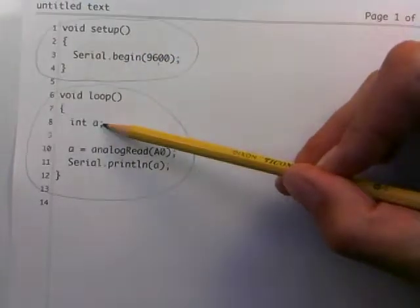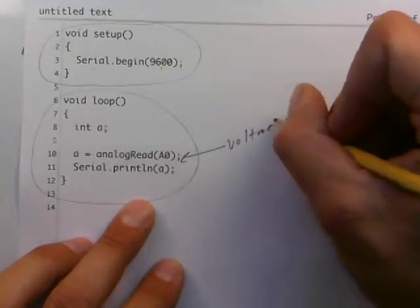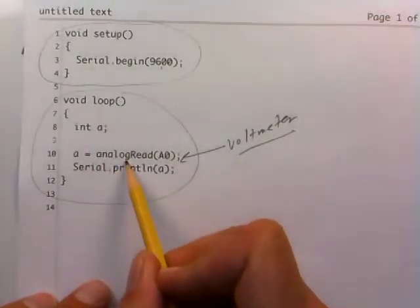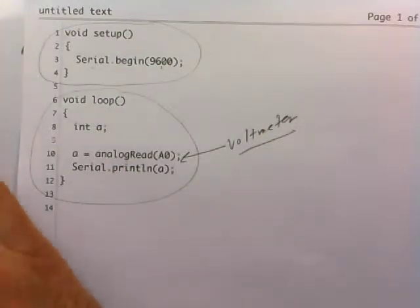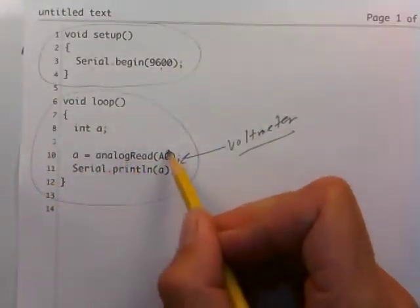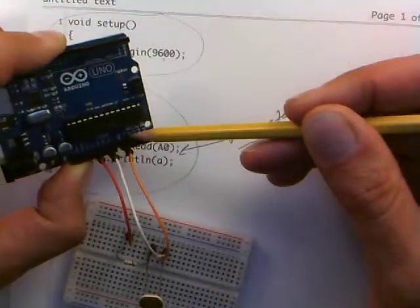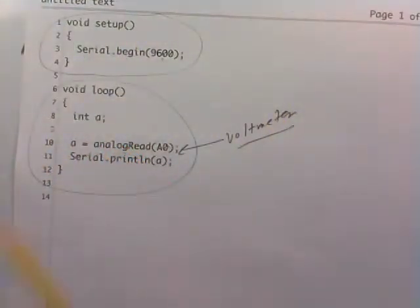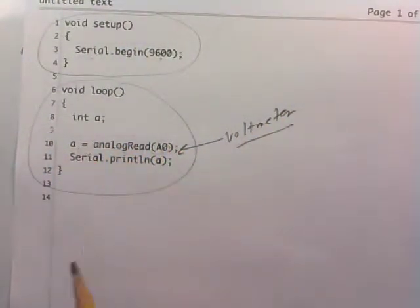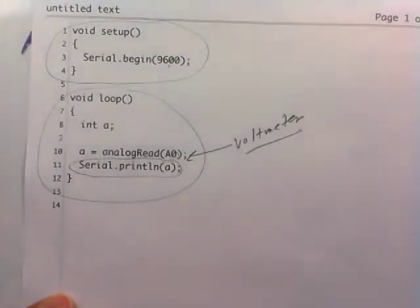Then in the loop function, we define a single integer A. This line right here is how the Arduino is used as a voltmeter — we're saying do an analogRead on A0. Remember that analog is synonymous with a voltage that can change, and we have a changing voltage here because we have a voltage divider. So we're doing an analogRead on A0, the exact same port that our orange wire is plugged into, reading the variable voltage from the light-dependent voltage divider. This is the voltmeter part, storing the result in variable A. Then we exploit the computer-Arduino communication link via the serial port to just print that number on the screen.